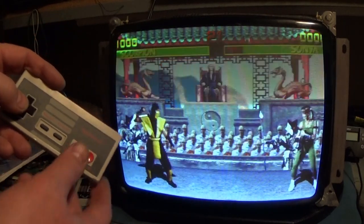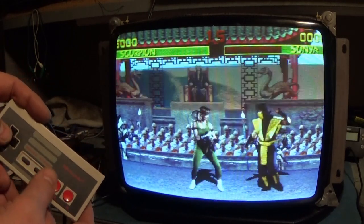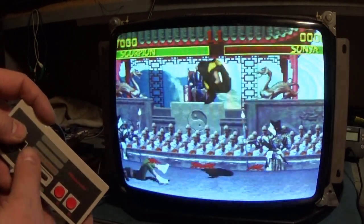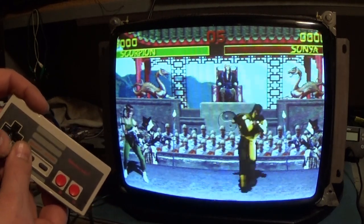Jump, jump. We can do Teleport. We can Roundhouse. We can Uppercut. We can Jump Kick. So yeah — Button 1, Button 2, Button 3.